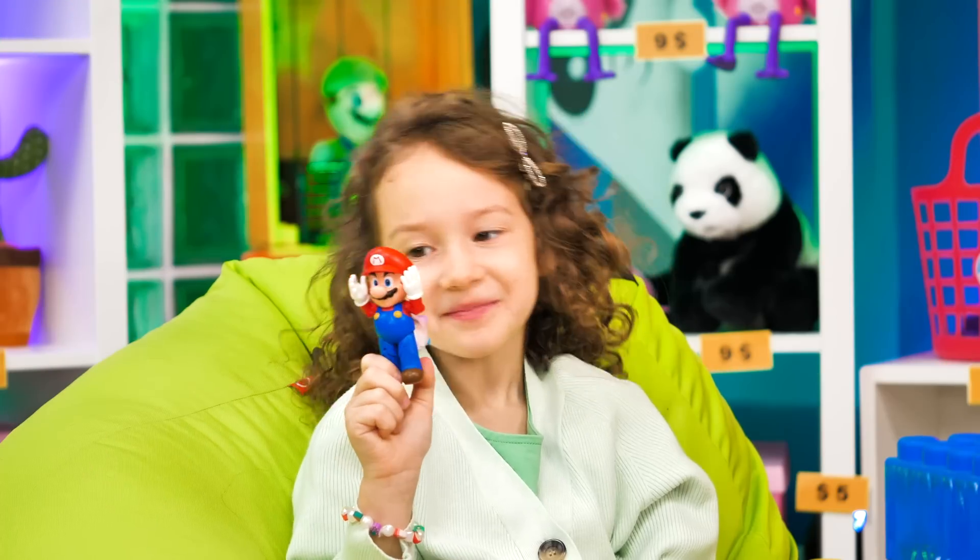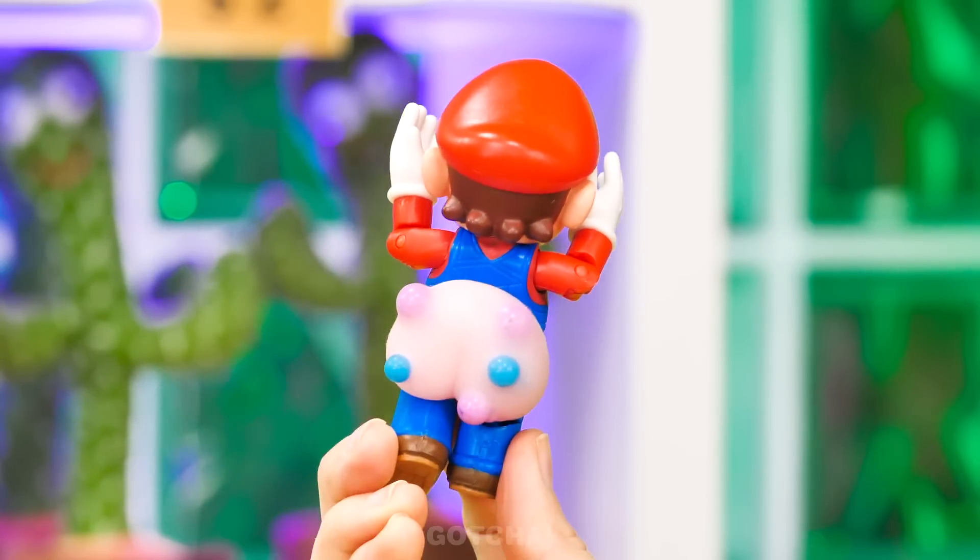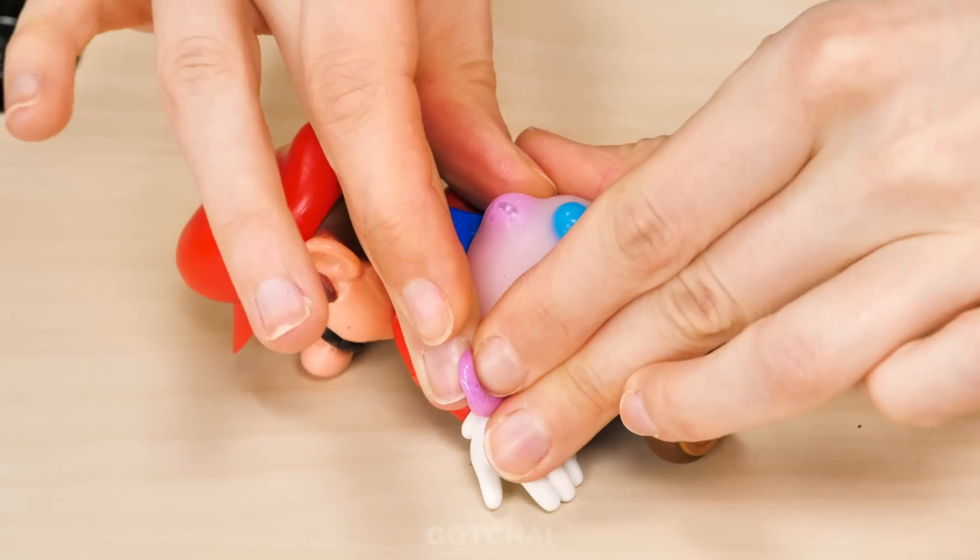Oops, I forgot about my tooth! You look ridiculous! It's a Mario squishy! Butt pimples are the worst! There's no way Chelsea can resist popping them!